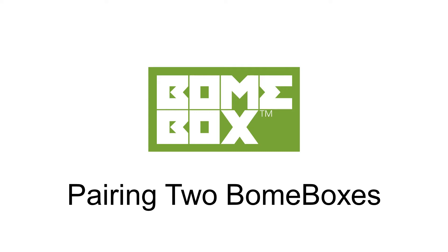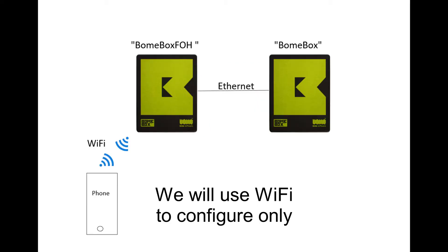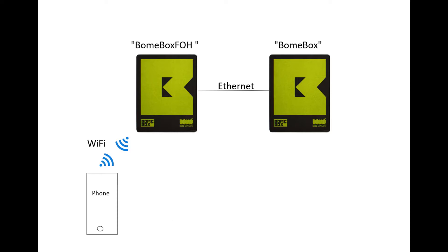Hi, this is Steve Caldwell and today I'm going to show you how to connect two bone boxes via Ethernet. We will use a mobile device and Wi-Fi to initially configure the two bone boxes. Then we will disconnect the Wi-Fi and let the bone boxes run in a standalone mode.